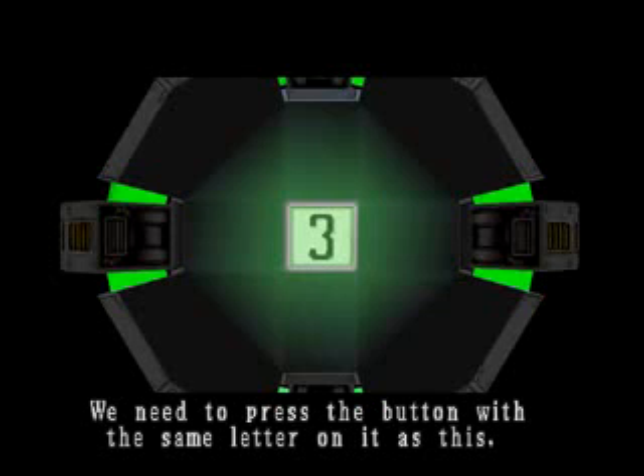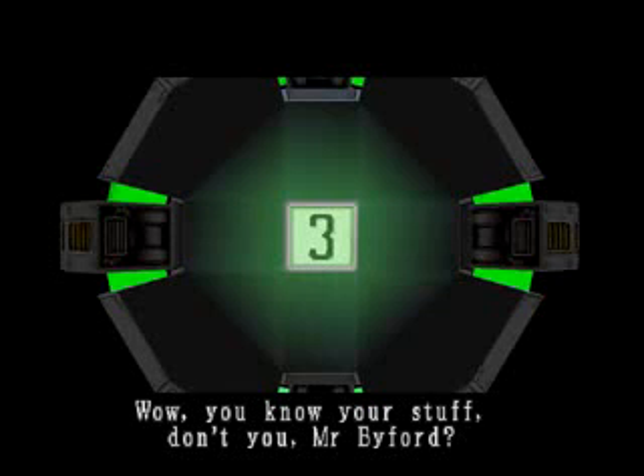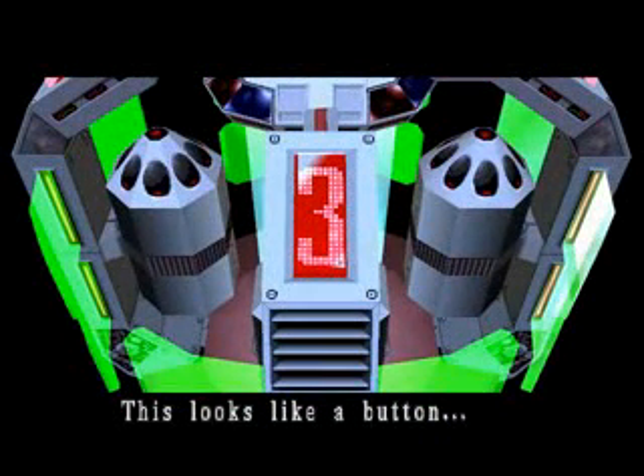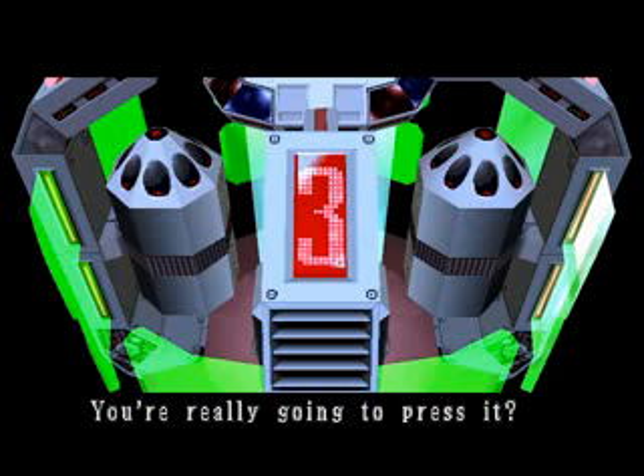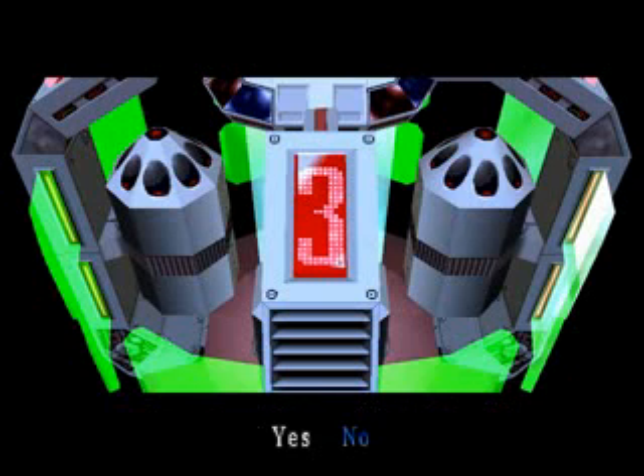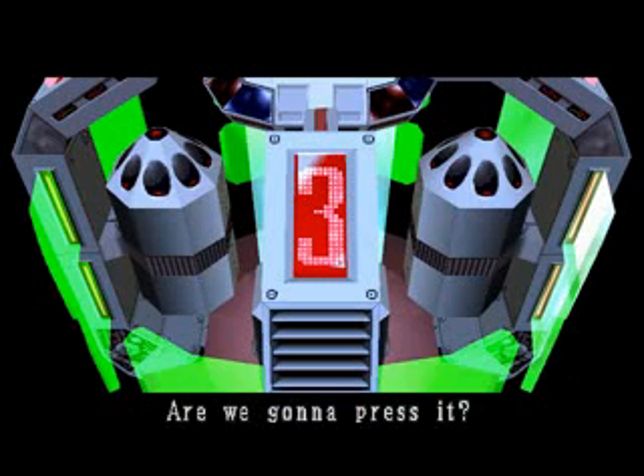We need to press the button with the same letter on it as this. Wow, you know your stuff, don't you, Mr. Flyport? This looks like a button — this button should release the cover. You're really going to press it? Are we gonna press it?